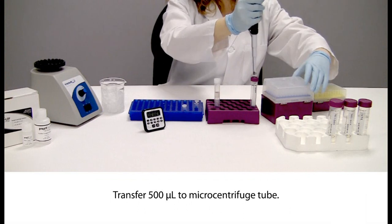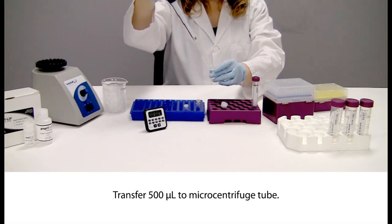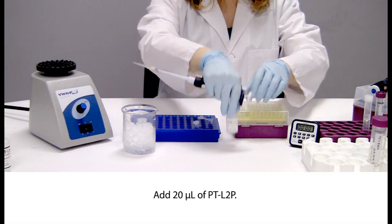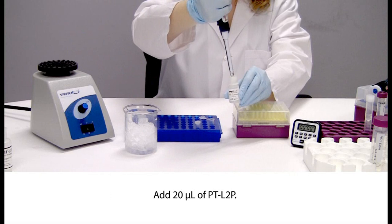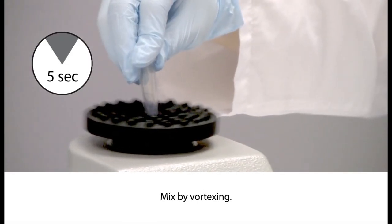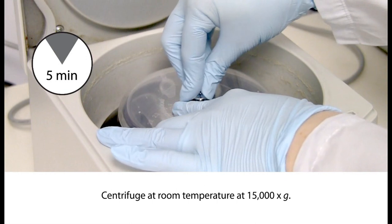Transfer 500 µL of sample to a microcentrifuge tube. Add 20 µL of PrEP-LTP. Mix by vortexing for a few seconds. Incubate on ice for 10 minutes. Centrifuge at room temperature for 5 minutes at 15,000 times G.